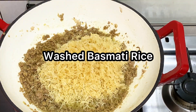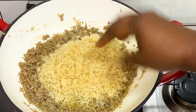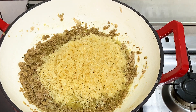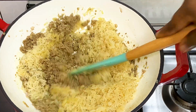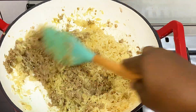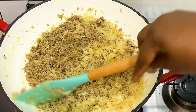I've washed my basmati rice — I'm using this Golden Sella basmati rice. If you know it, it's a very good basmati rice that I always recommend, especially when you're making dishes that don't require too much water. Basmati rice is expensive, but I really love cooking with it because it makes cooking very easy. I'm just going to stir everything together, as you can see in the video.